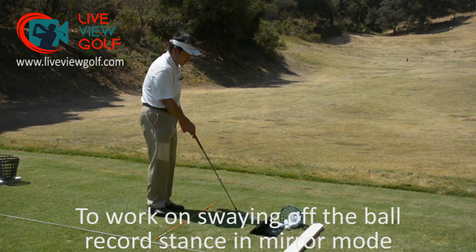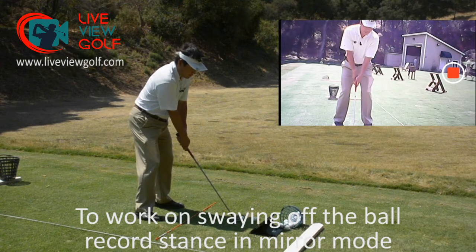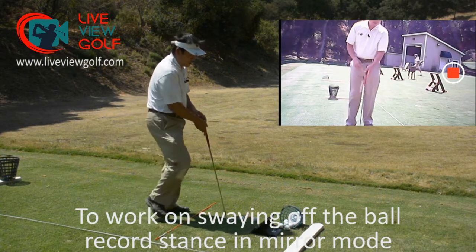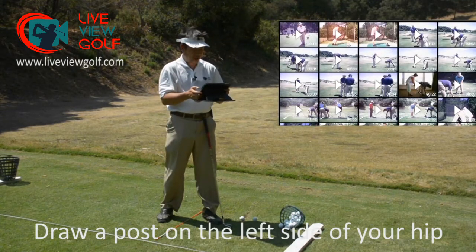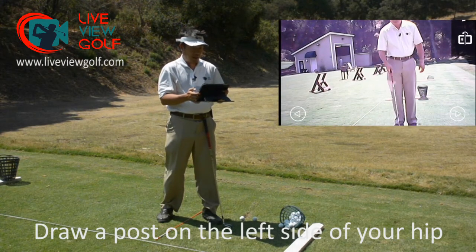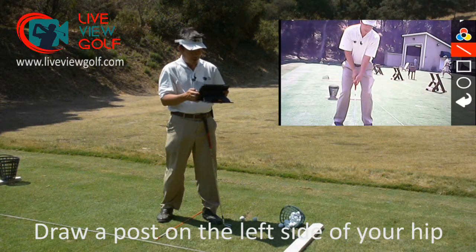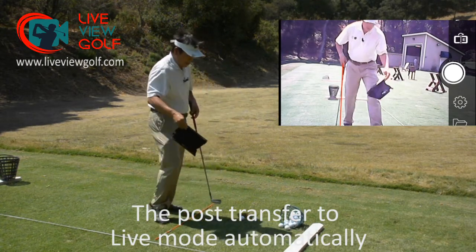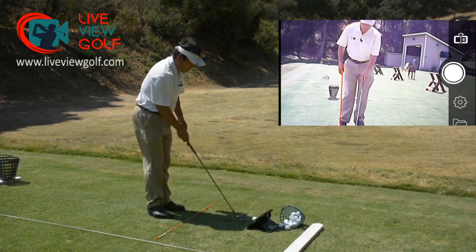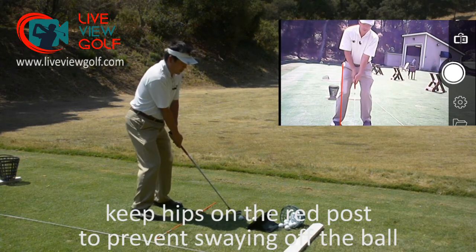The next thing we want to do is, since I'm working on my post, I want to draw my setup just like we always do in live view golf. Since I'm working on my weight shift, I'm going to draw a post on the left side of my body that I can use as a visual guide to make sure that as I'm taking the club away I'm not shifting my weight to the right. Now as soon as I go back, that line is in my screen, and all I have to do as I practice my takeaway is watch that red line and make sure I don't shift off of it.